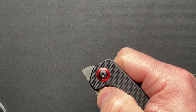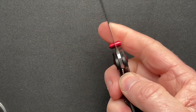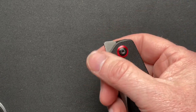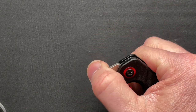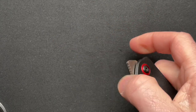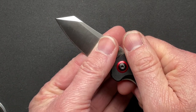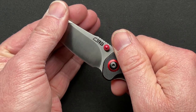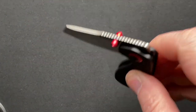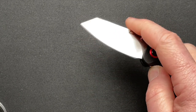It does have a thumb stud that works amazingly, liner lock with excellent access, and it is actually a front flipper that has amazing action. It runs on ceramic bearings, and it is so satisfying to front flip. It doesn't drop shut, but it's controlled - give it a shake or two and it's down.